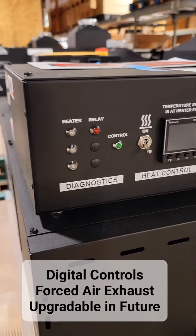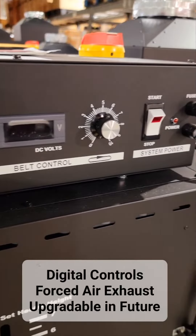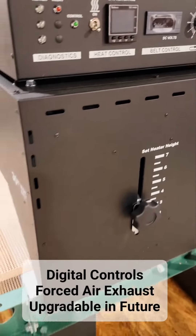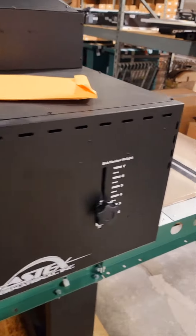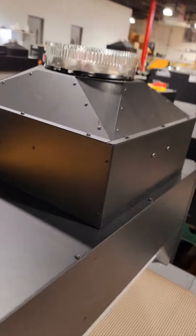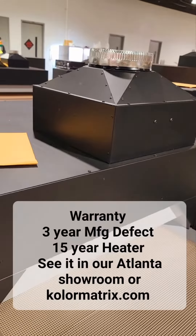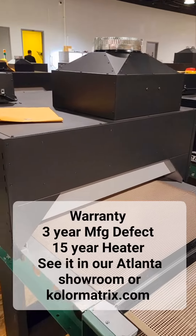Digital temperature controls give you diagnostics, heat control, belt speed, and on/off. You also have your panel height controls here, and an oversized air exhaust — very important for doing water base and discharge printing.